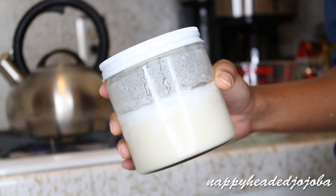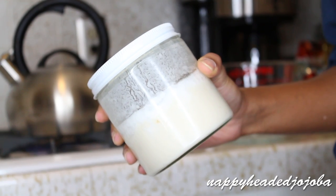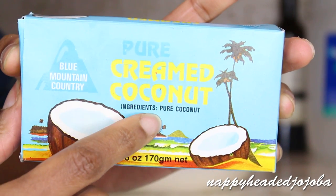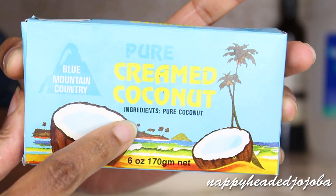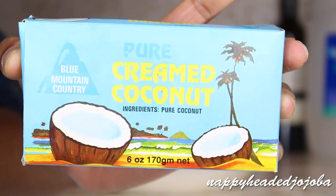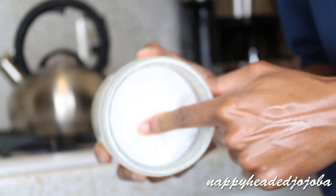The secret ingredient for me is coconut cream. The label fell off of the one I'm using in this video, but you'll see the coconut cream I use is just pure coconut — that's the only ingredient. This isn't the coconut cream you see in the liquor aisle that has sugar and stuff in it, so you want to make sure it doesn't have anything but coconut in it.